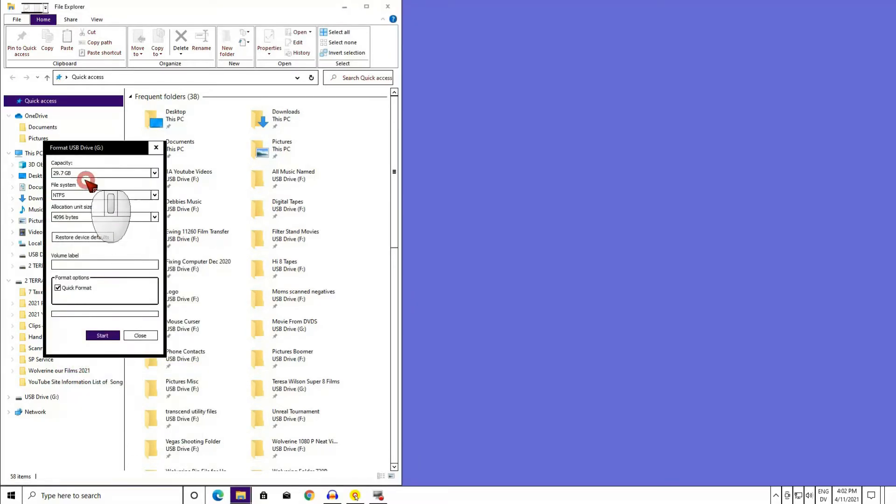Check the capacity — it should be the same or very close to the SD card's size in gigabytes. Even though I have a 32 gigabyte card in my card reader, the capacity says 29.7 GB, which stands for gigabytes. This is close and is another check to make sure I am formatting the correct card.